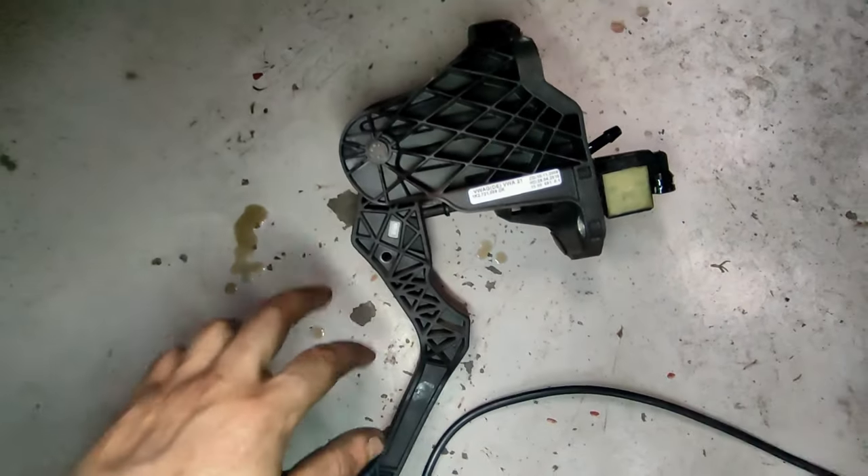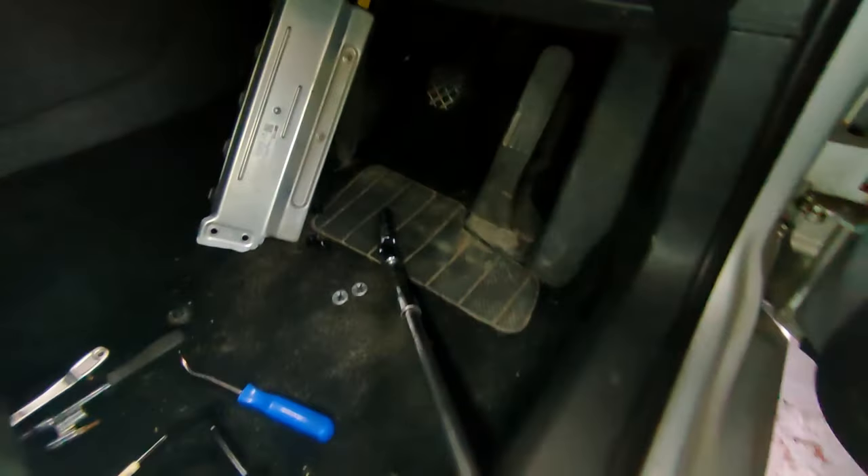I might do one video on disassembly and reassembly of this. For refitting it's the exact opposite of taking it apart. The foam I've left up in there — it's always good to leave it how it was rather than ripping it out. Hopefully that was informative and helps you tackle it yourself. It's not a job you need a ramp for or to get underneath the car — everything can be done from the top and inside, so you can do it on your driveway if the weather's nice. If you have any questions feel free to leave a comment, and please like and subscribe.